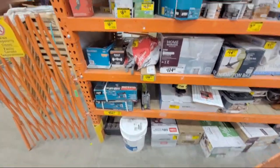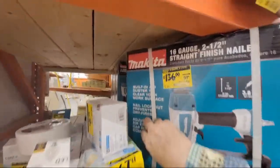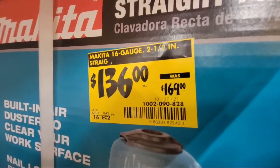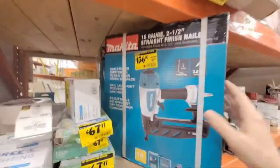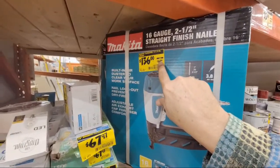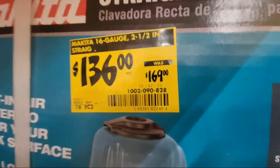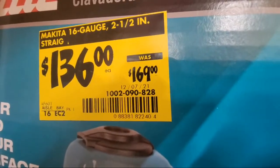Here's the Makita 16-gauge 2.5-inch nailer — they've dropped it to $136, was $159 before, and it says it was originally $169. Let me zoom in close for you: the price reduction date is December 7th.